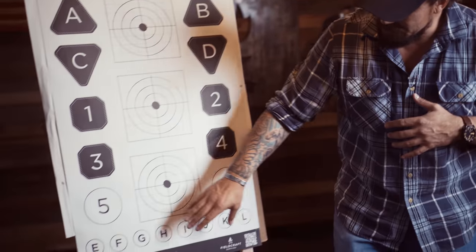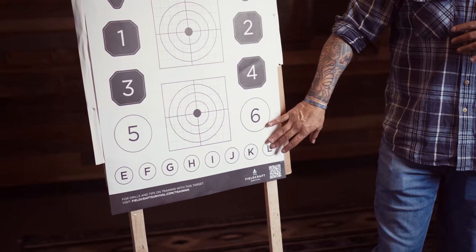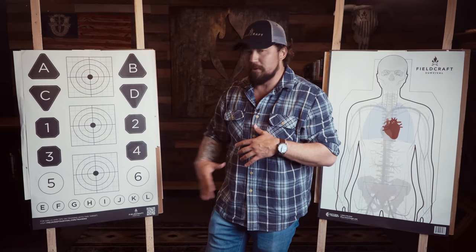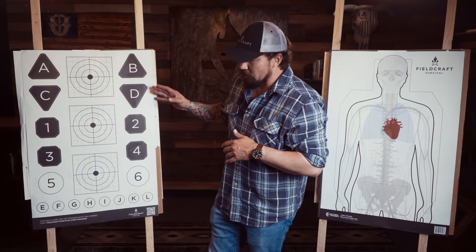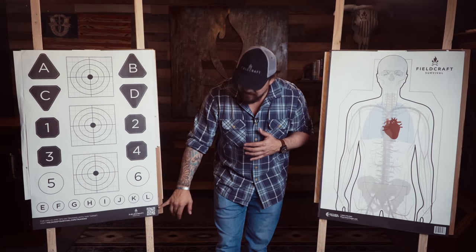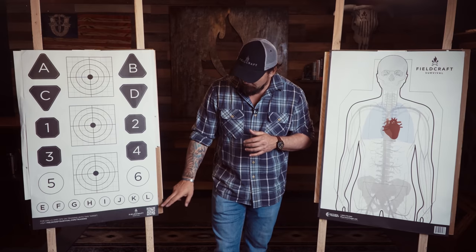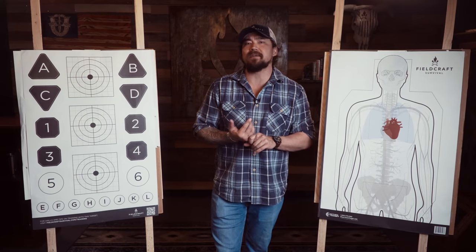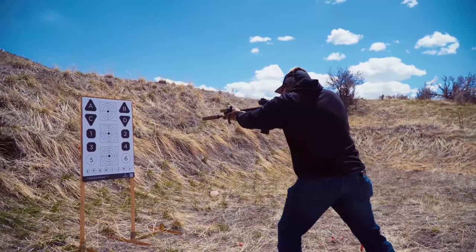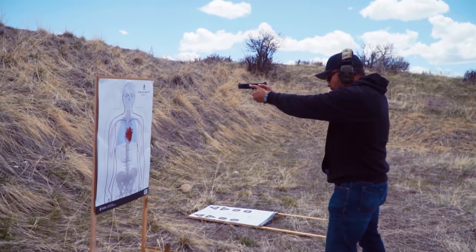Also on this target, we have small dots at the bottom. Aim small, miss small — giving you varying sizes, numbers, and letters. I like this target a lot because it allows you to rep a lot off of the drills we give you through this QR code for fundamentals of gunfighting. If you hit this QR code, it will give you a breakdown of the targetry and also drills you can rep that tie into this class — gunfighter pistol and carbine.